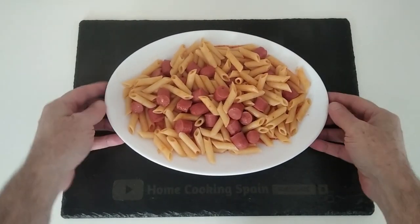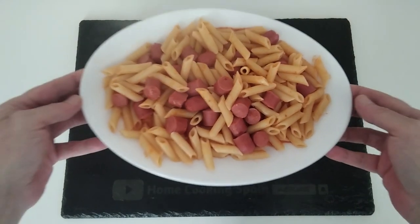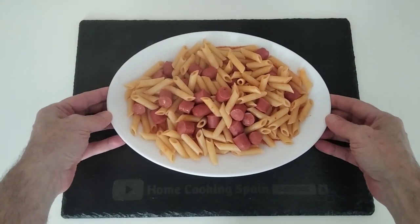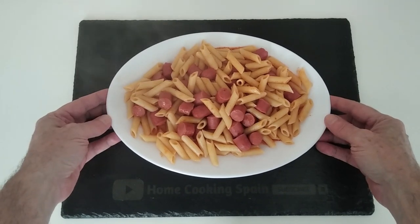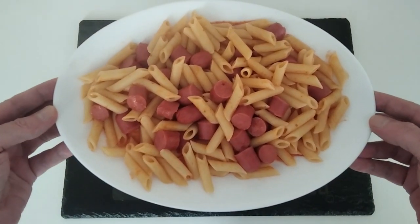So that's today's lunch sorted. Quick, cheap, but most importantly belly-filling. Thank you very much for watching — I'll see you soon.